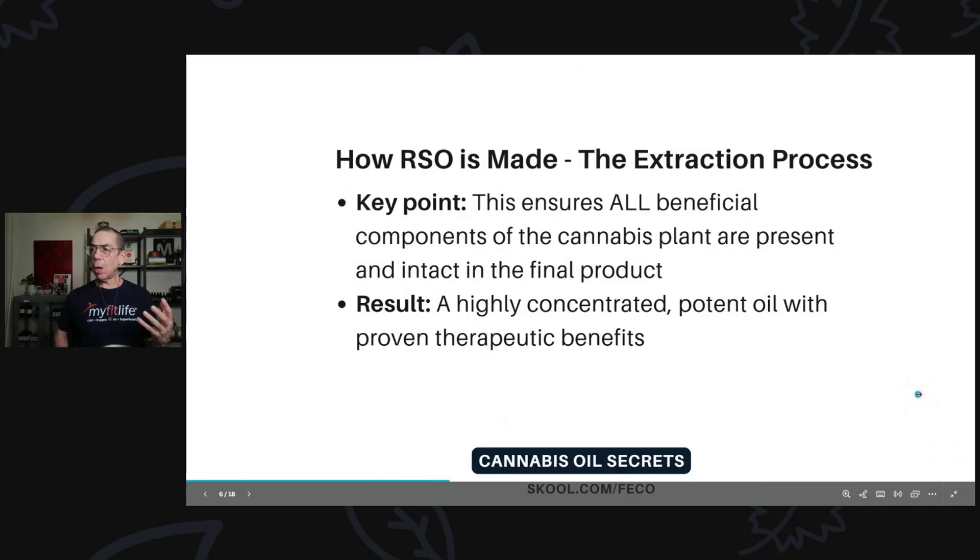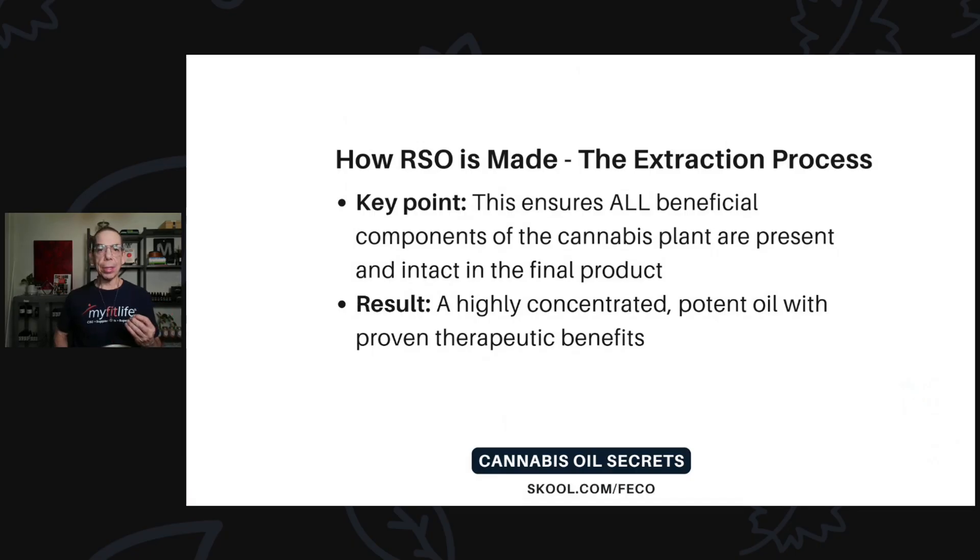The key point of the extraction process is that ethanol extraction ensures all beneficial components of the cannabis plant are present and intact in the final product so they can be utilized for good in your body. In other words, the components aren't burned and destroyed in the process. It's a very delicate process, and the result is a highly concentrated, potent oil with proven therapeutic benefits.